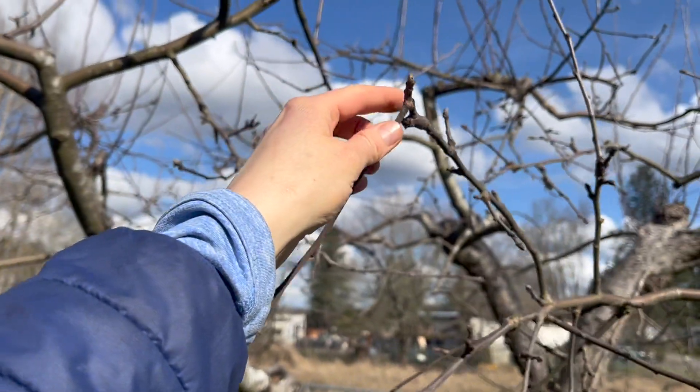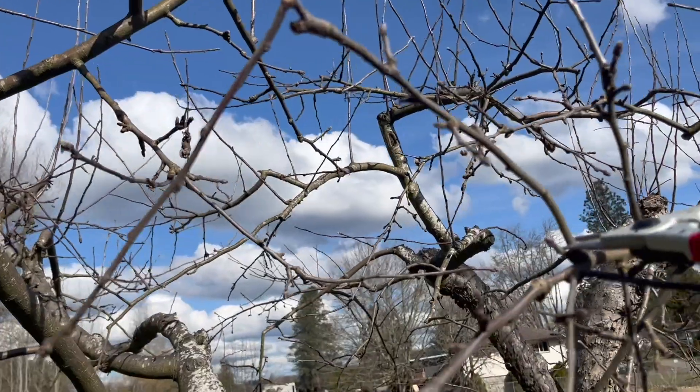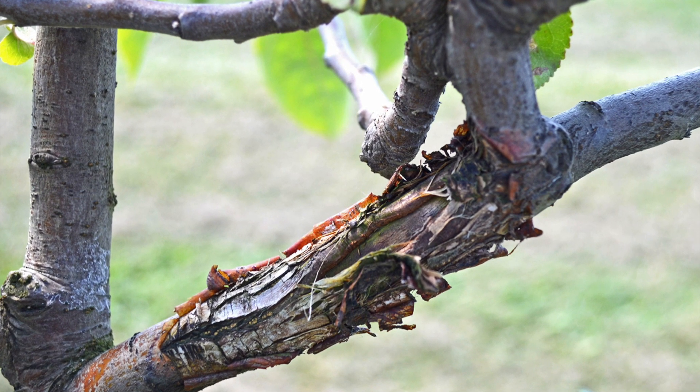For the first four D's, we're going to look for dead, damaged, and diseased branches. This one here looks like it broke right there, so we're going to be removing this. Because I've been pruning my fruit tree for a few years, I've been able to remove most of the dead, damaged, and diseased branches in the past, so it's hard for me to show you exactly — but I'll try to put some footage here of what diseased and dead branches might look like.